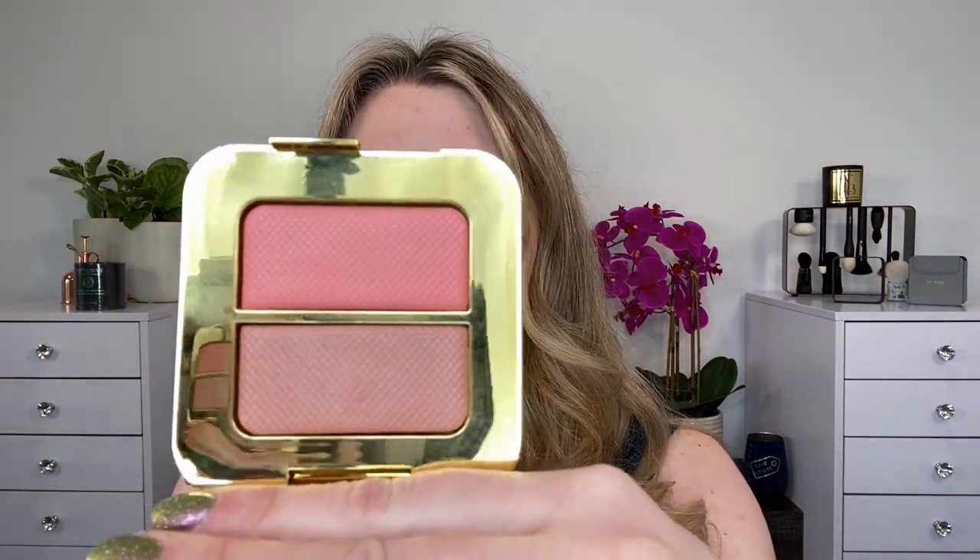There's a sticker on the mirror here with a little peel-off spot, and we have these two sheer blush shades. They have a gorgeous luminosity to them and a little bit of a sheen, but they don't have any actual sparkle or glitter in them.